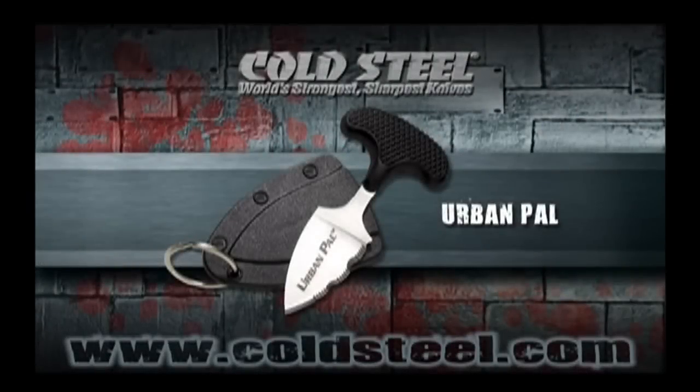The Urban Pals 1.5 inch long blade is big enough to get the job done, and its unique handle allows you to really put your weight into its pointer edge. At less than an ounce, it's perfectly at home in a pocket or purse, and can easily be attached to a keyring or hung around the neck. It's the perfect equipment for survival in today's urban jungle.